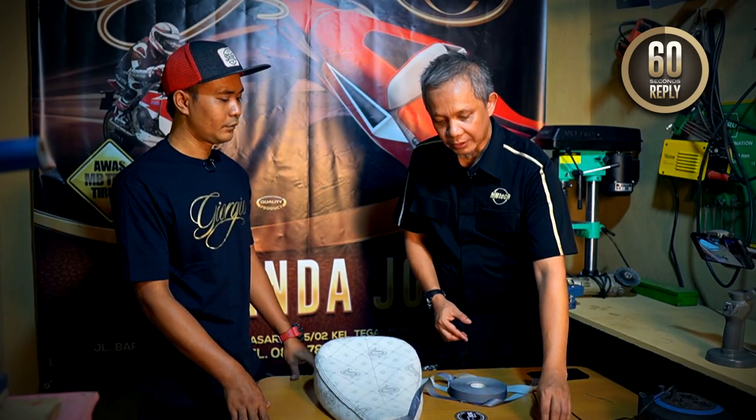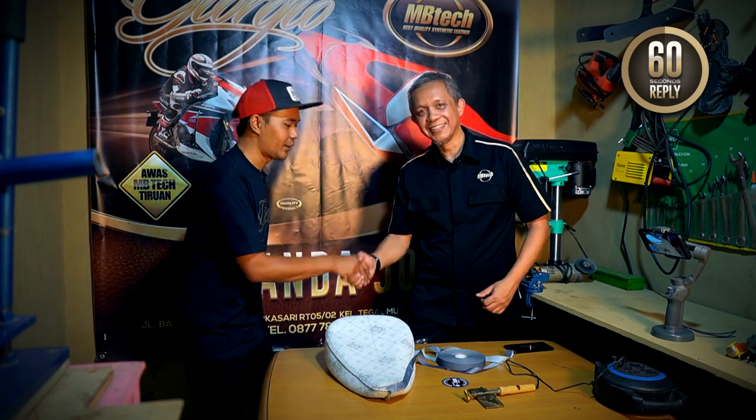Terima kasih atas idenya. Dan saya kira dengan adanya inovasi yang baru ini, bisnis jok motor semakin jaya. Begitu ya Kang? Iya, amin. Terima kasih Kang. Iya, sama-sama. Sampai jumpa.